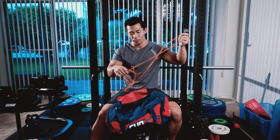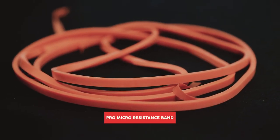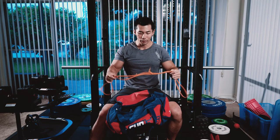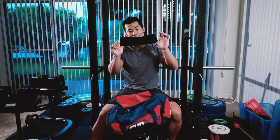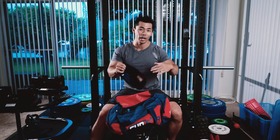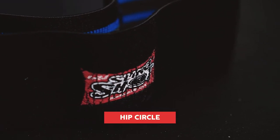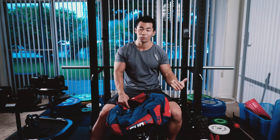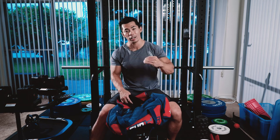Next thing is the mobility band. I think I got this from Elite FTS — it's their small orange band. I use this for my upper body warm-up. I also have a Slingshot hip circle, which I like to put around my knees to help engage my glutes. I have lower back pain due to anterior pelvic tilt, which comes from having weak glutes and hamstrings — something I'm always working on.